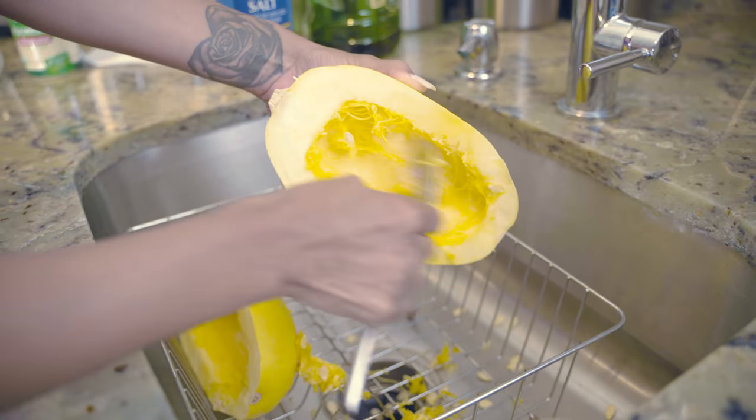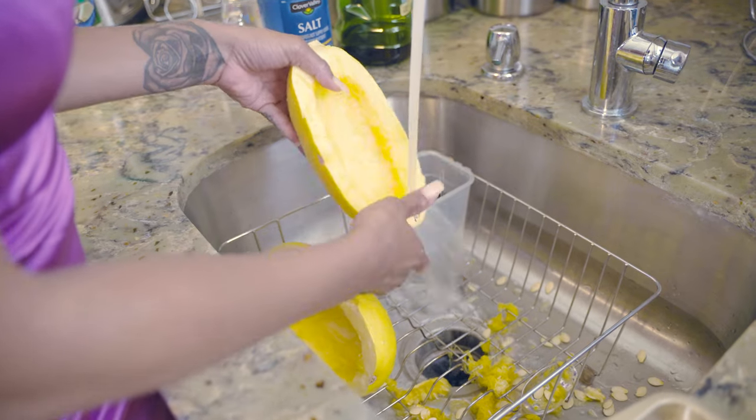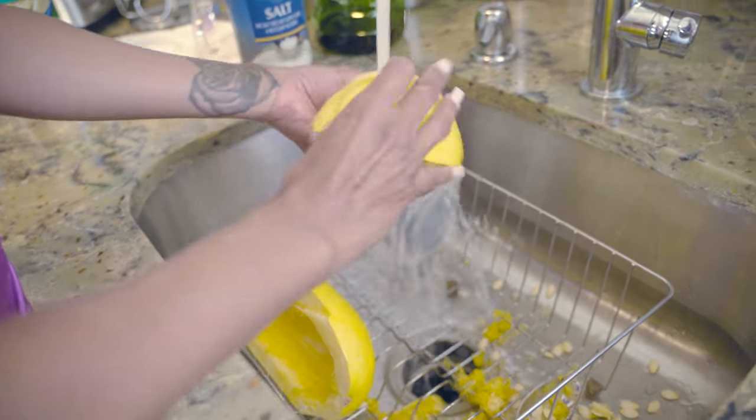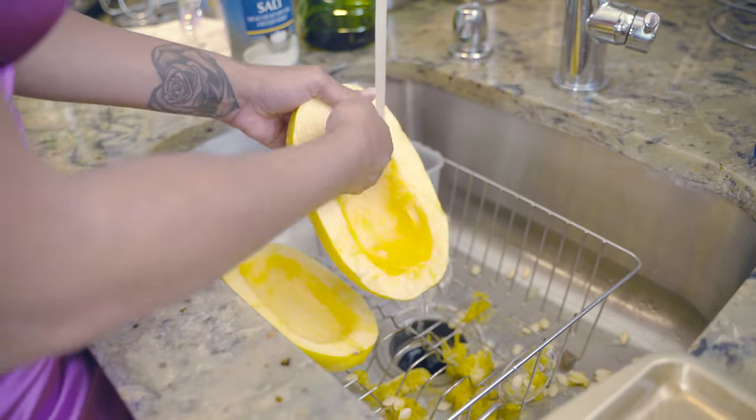You just want to get all of that out because it's not supposed to be in there when you cook it. Once you scoop everything out — all the riblets, all the seeds — you want to rinse it off really well, make sure it's clean and ready for the next step. After you take all the riblets and seeds out, you want to spray the pan.